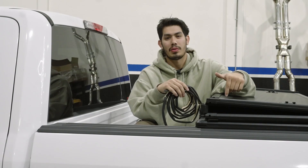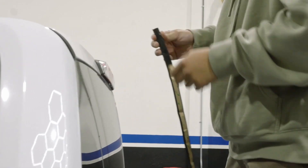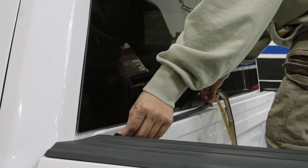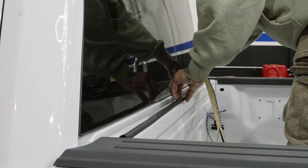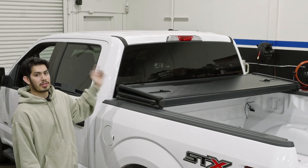Before we center and install our hard folding tonneau cover, first we're going to want to place the weather stripping across the rear of the tailgate. This is going to ensure that the weather and the elements don't damage what you have inside. Once your weather seal is on, we'll move to the next step.